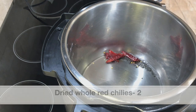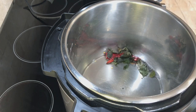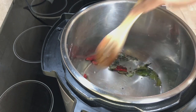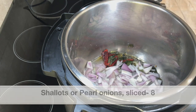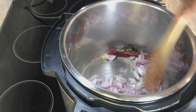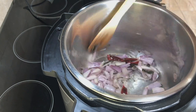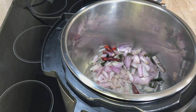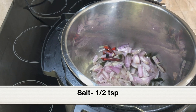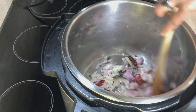Next, add two dried whole red chilies and a few curry leaves. Sauté for a few seconds — do not burn the curry leaves or the chilies. Adding sliced shallots or pearl onions — I've added eight shallots. For making this fish curry we need to add pearl onions or shallots; it's not usually made with big yellow or red onions. Sauté for a few minutes till translucent, seasoning with half a teaspoon of salt.